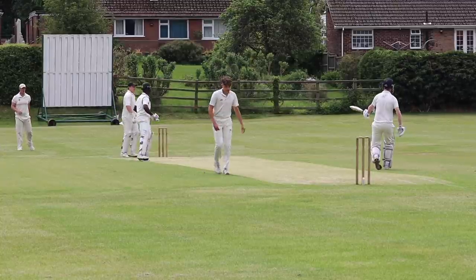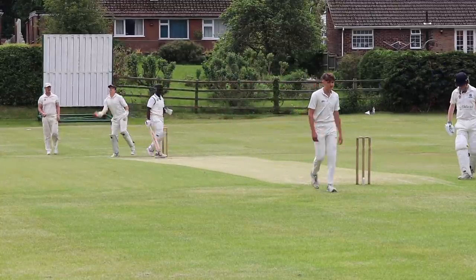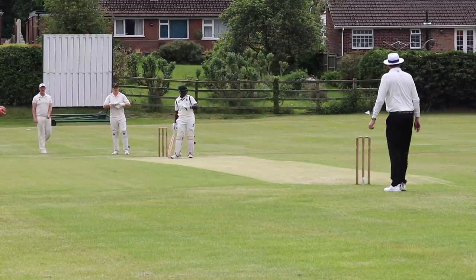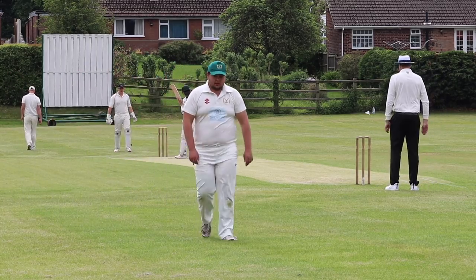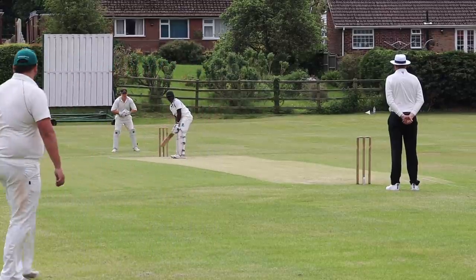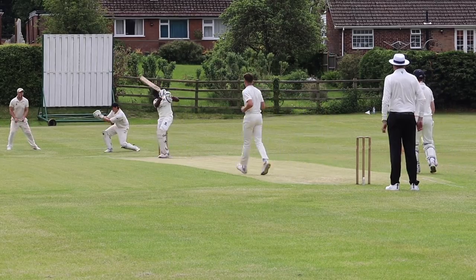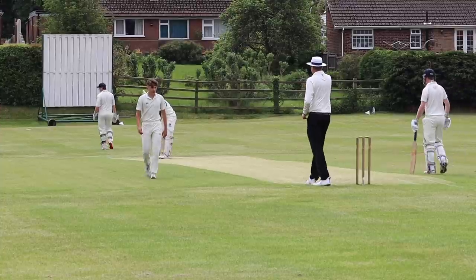Thick inside edge — it's fielded by Eddie. He now finds himself at square leg, bolstering the leg side field. It's a lovely day for it. It was threatening rain not so long ago but it's looking pretty good now. I've eschewed the need for sun protection today which, with my follicly challenged head, was a mistake. Well bowled by Reuben — ends a solid first over.